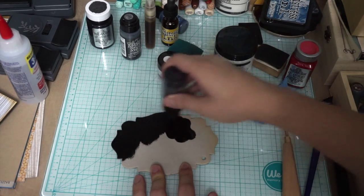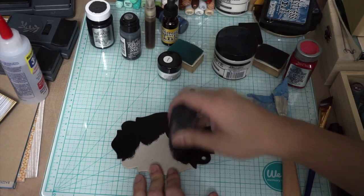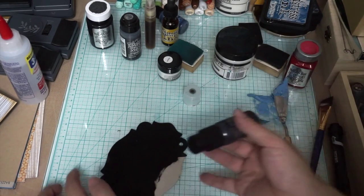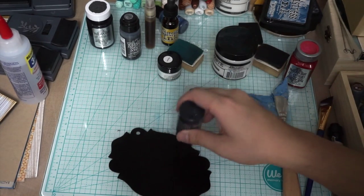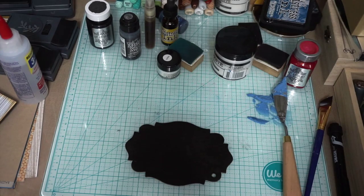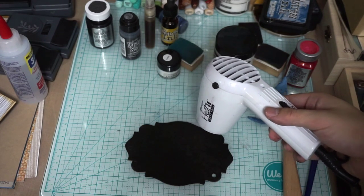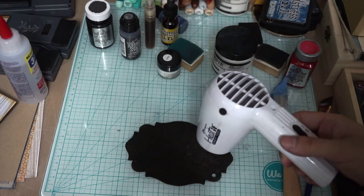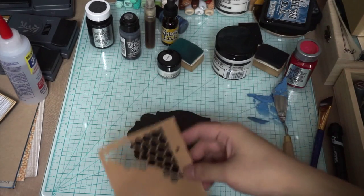I'm using Black Soot Distress Paint to paint this baroque panel. What I really love about Distress Paint in Black Soot is that the black is truly black — most other scrapbooking products give you almost a charcoal-ish black when you apply any medium to it. This black is truly black and that's why I really appreciate it. Another product that could probably achieve this effect is Black Tuxedo by the mixed media ink from Tsukiniko.